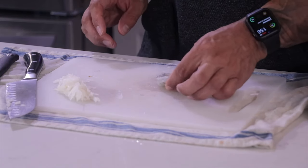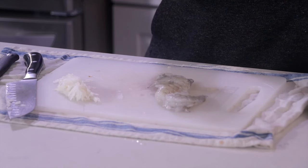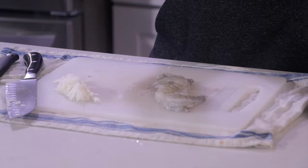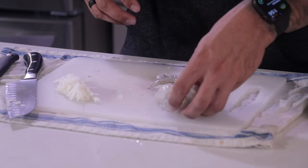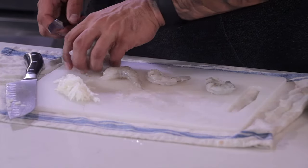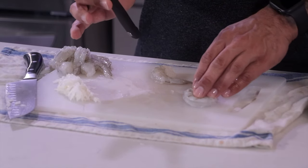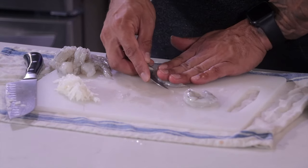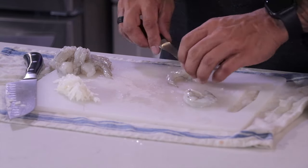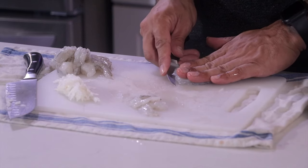What I got here is six 26/30s. You can use any size shrimp, but what I'm trying to do is about six ounces per sandwich to make them nice and hearty. I'm going to take my shrimp, take a small paring knife, and butterfly it completely through. What you're left with is two pieces of each shrimp. I'm going to do that for the remainder of all the shrimp.